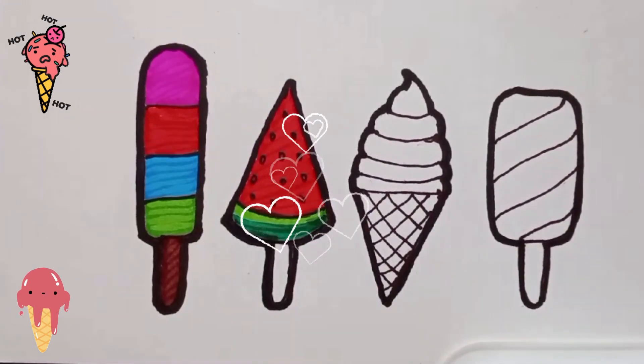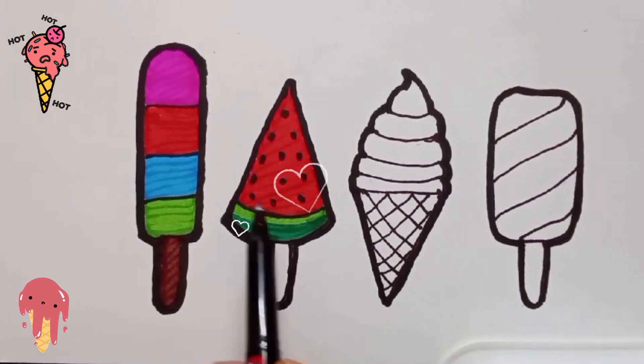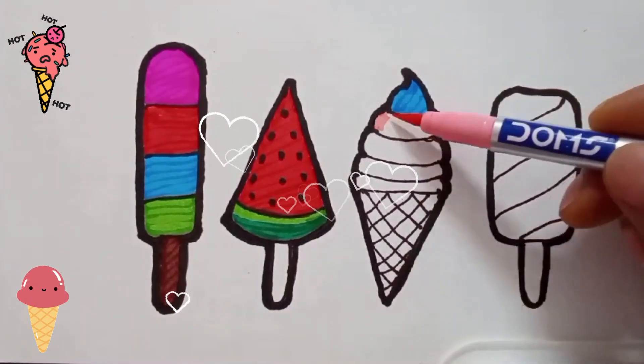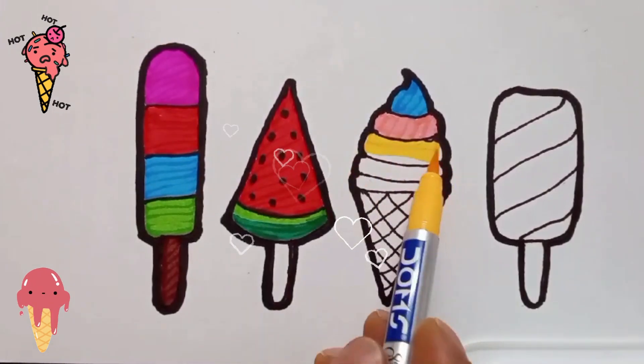A Tisket, a Tasket, a green and yellow basket. I wrote a letter to my love and on the way I dropped it. I dropped it, I dropped it, and on the way I dropped it. A little boy,